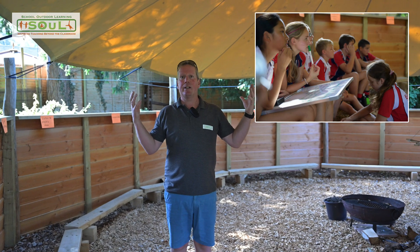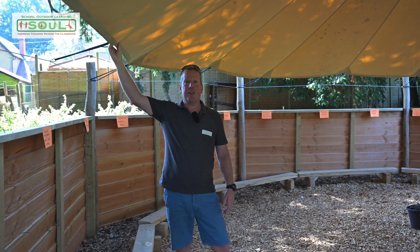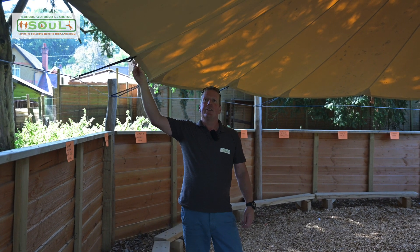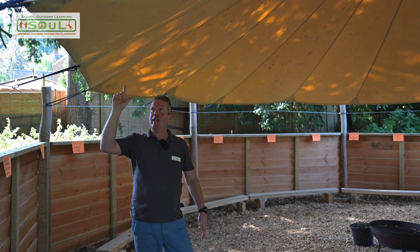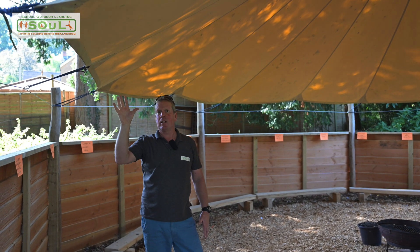The canopies are octagonal in shape. They're made from a 450 GSM, really thick canvas material that's completely fire retardant. It's completely safe to use, really versatile, and very hard wearing. We give the canopies around about a six-year lifespan, and they'll comfortably last that time.